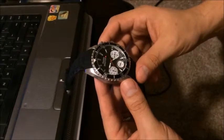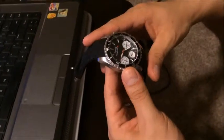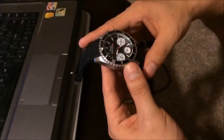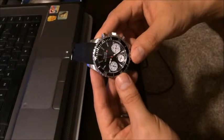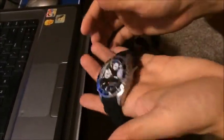Hey guys. Today we received our watch from Groupon. It's a Swiss Master men's diver watch. It's a pretty nice watch — pretty heavy, pretty thick.